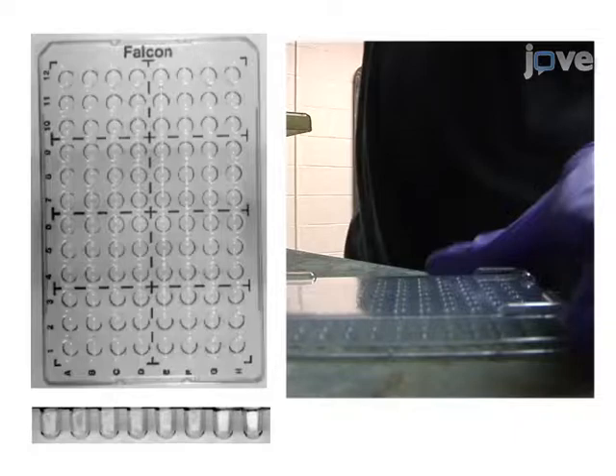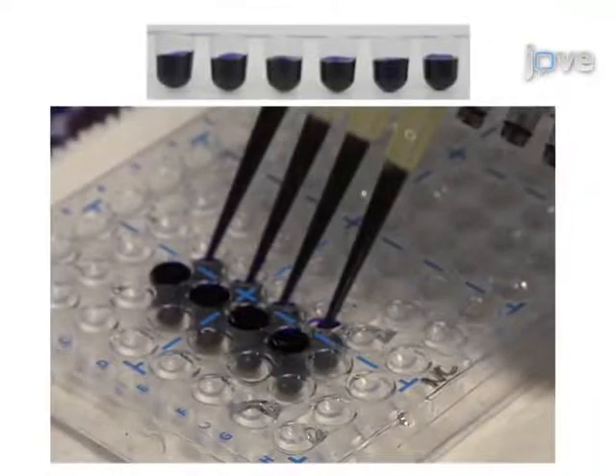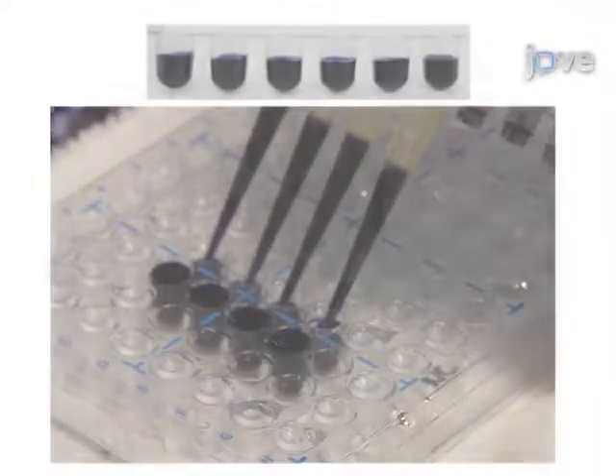Next, the culture is incubated at the appropriate temperature and time depending on the microbe. To stain the biofilm, crystal violet is added to each well of bacteria and then the bacteria are washed.